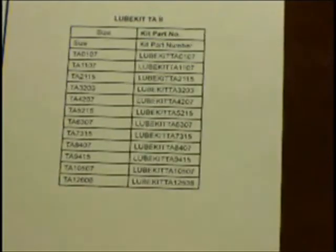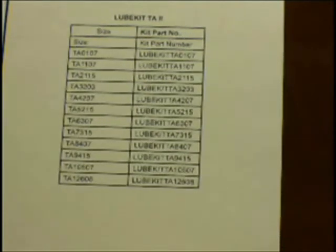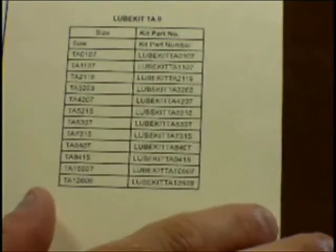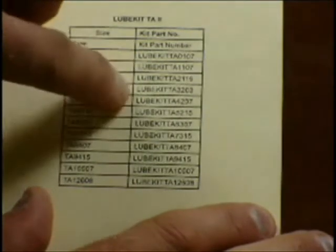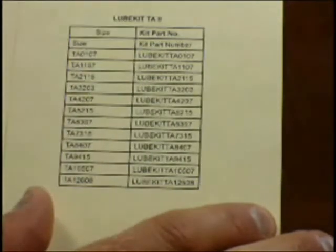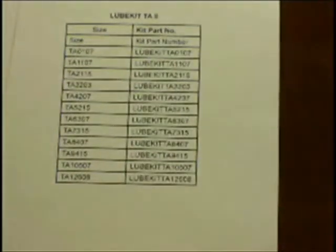If a customer is not sure that they have the proper oil, you do have the option of selling them the Torque Arm 2 lubricant kit for the Torque Arm 2 4207, per the back of the tag — the part number is listed. Easy way to make sure that your customer has the proper amount and proper type of lubrication required for their gearbox and their operation.